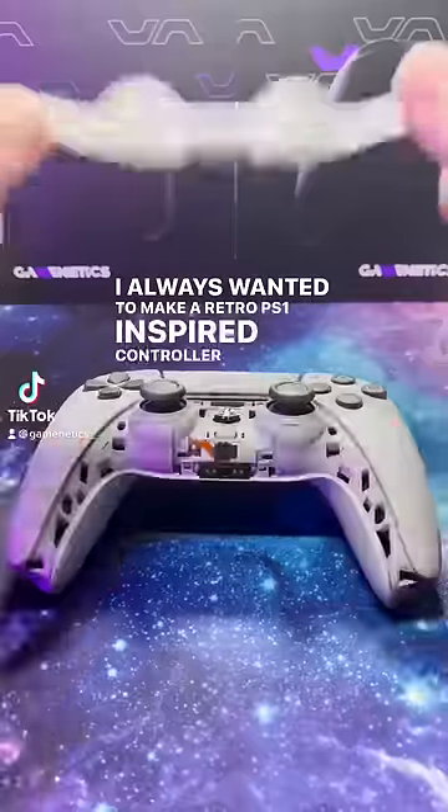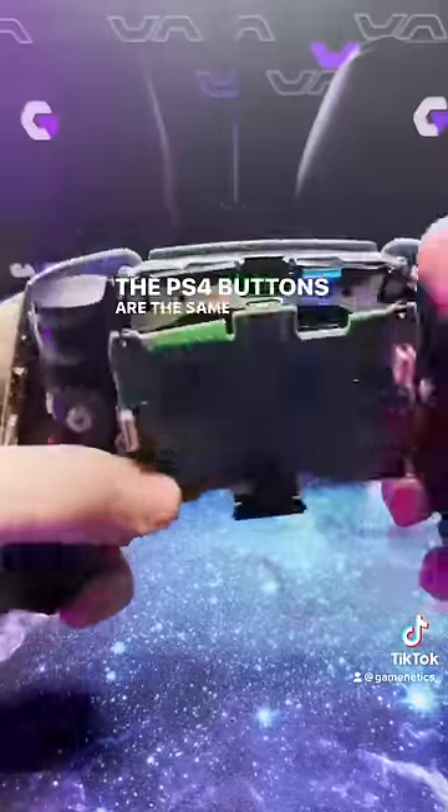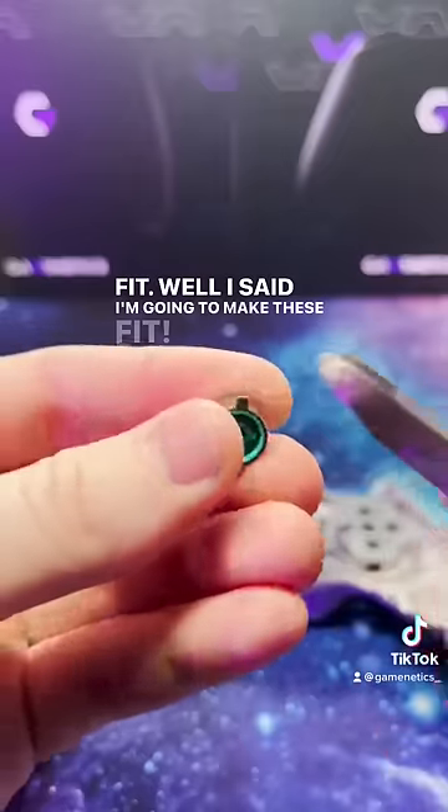I've always wanted to make a retro PS1 inspired controller for PS5, so I figured today's the day. The PS4 buttons are the same design as PS1's, so I figured those would work. But the placement notches were in different spots so they didn't fit. Well, I said I'm gonna make these fit.